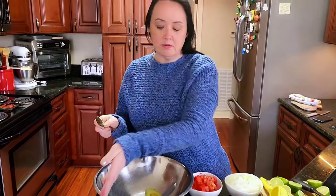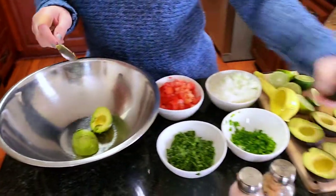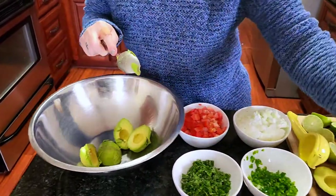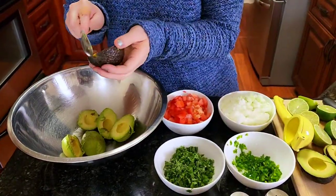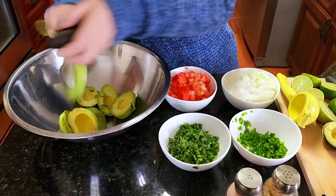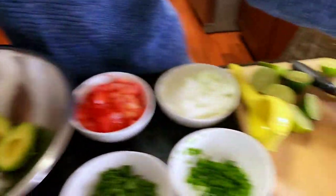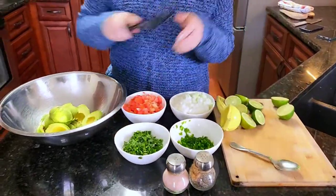Cut the avocado in half, then you just spoon it out with your spoon. Then you want to smash up your avocados.